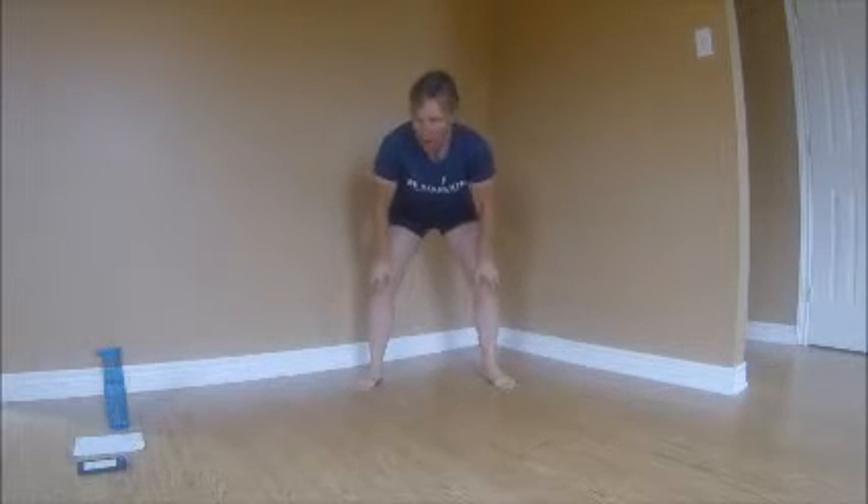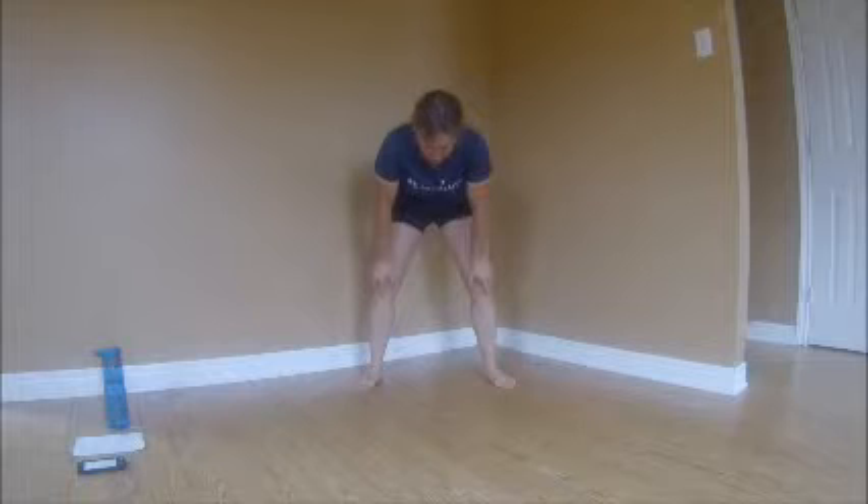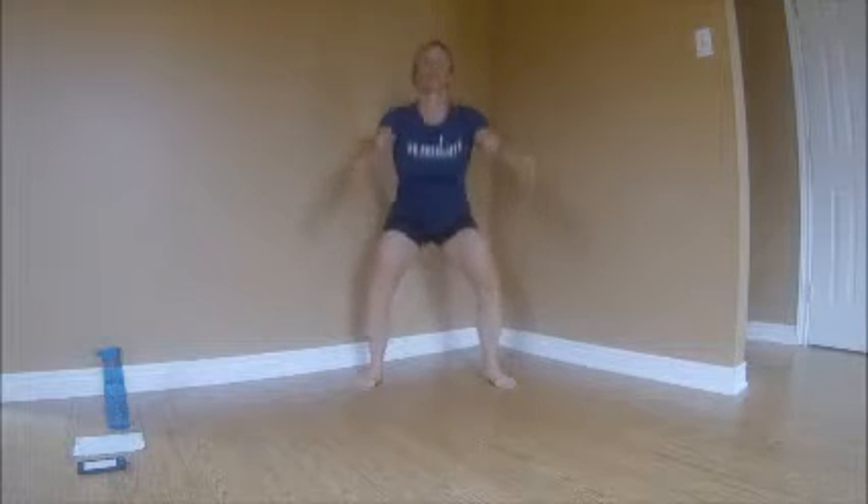Now let's put our hands on our knees and do the same thing with our lower back. We're going to round the back and then arch. Round, arch — flossing that spine. Let's do some squats: hands forward, straight back, bending the knees, hips and ankles. Let's go a little deeper. Alright, let's shake those legs out.